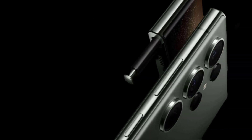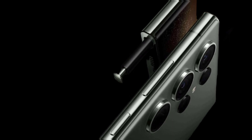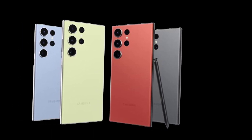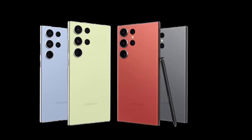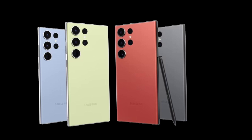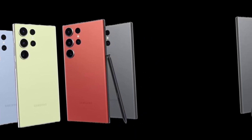It has been reported that the Galaxy S24 Ultra will stick to a 200-megapixel sensor for its main camera. Rumors also point towards Samsung sticking to the Galaxy S23 design for the Galaxy S24 series, meaning the Galaxy S24, Galaxy S24 Plus, and Galaxy S24 Ultra could all have the same simplistic design on the rear.